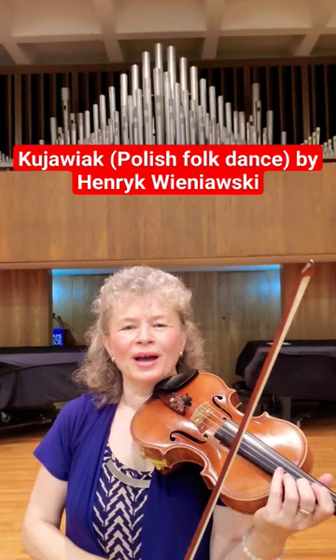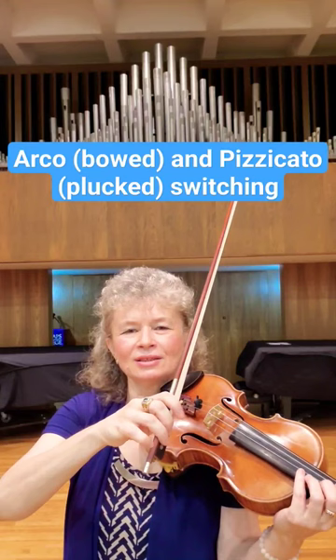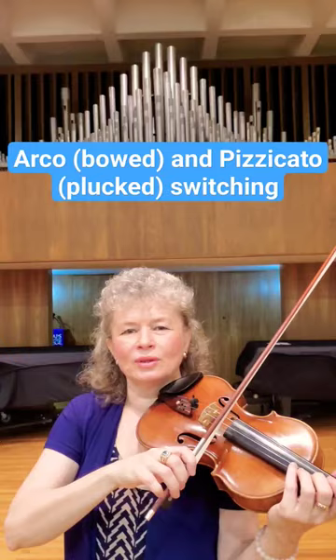Hi everybody, this is a variation on the theme from the Kujawiak by Henryk Wieniawski. The challenge here is to alternate between arco — bowed — and pizzicato. Make sure that you have a good bow hold so you can use that index finger for plucking, and then go back to arco, back to the string.